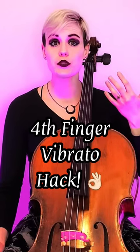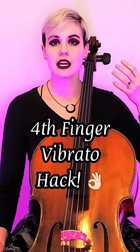The third finger is crucial for vibrato because it helps to support the pinky finger, which is one of the more difficult fingers to add vibrato to. A major reason for that is its smaller size compared to your other fingers, so have the third finger down when you vibrate with the pinky.